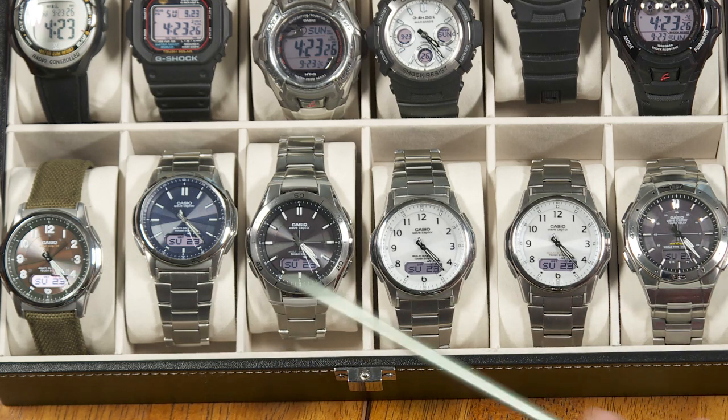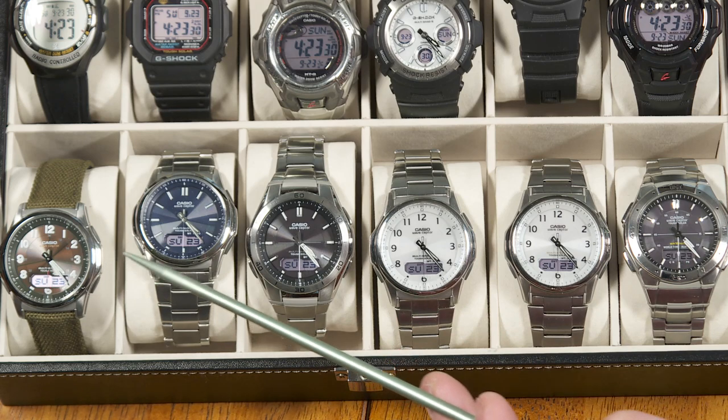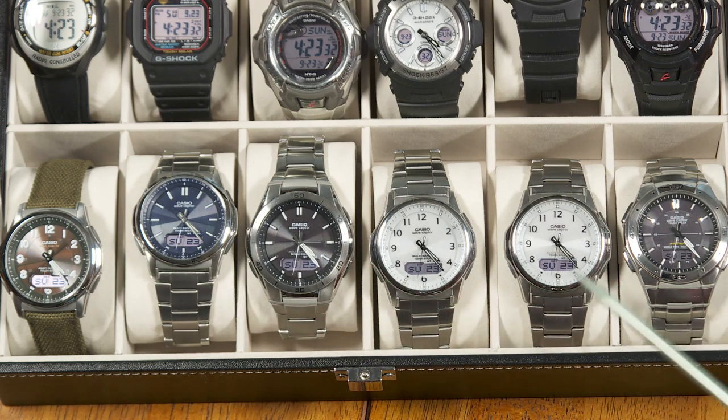Each of these watches is ranging from somewhere in the upper $80s to $100 — somewhere in that range — except, again, for the titanium one, which costs more.